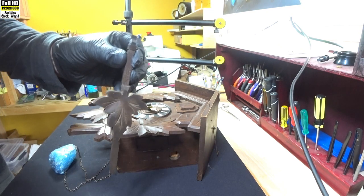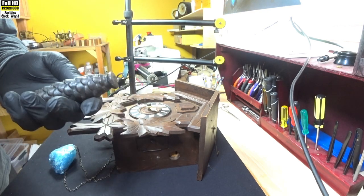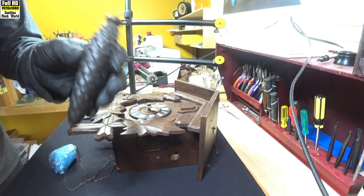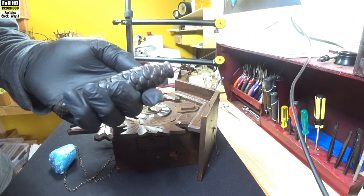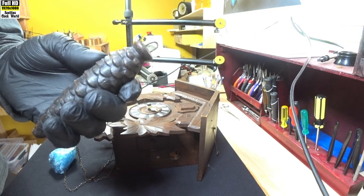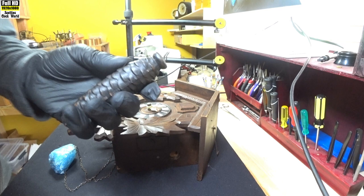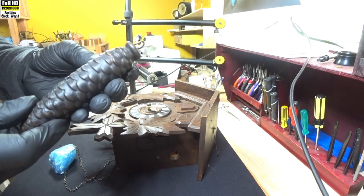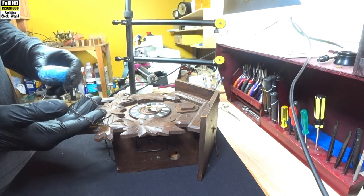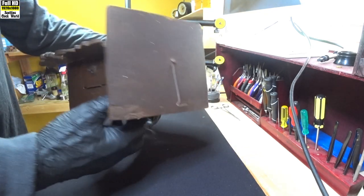That's the pendulum — the original one. And these are the weights. Interestingly enough, they weigh 445 grams, and a 30-hour movement clock usually takes 275 grams, so we'll have to investigate that when we get further into the clock. These are quite old weights — you can tell by the fact they haven't got the weight stamped on them like modern weights. We'll count the number of links on the chain later; it should be 61 links per foot for a 30-hour movement.